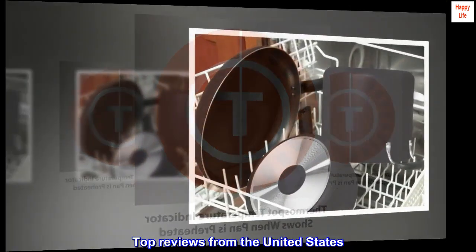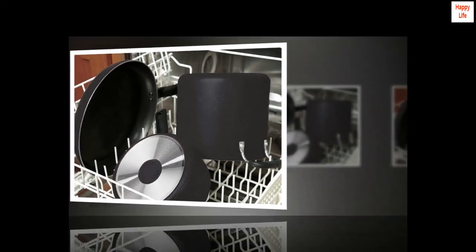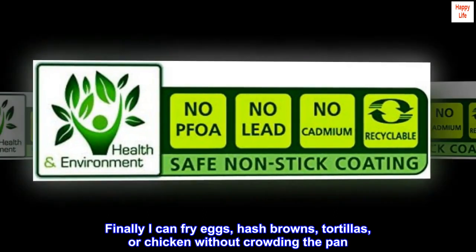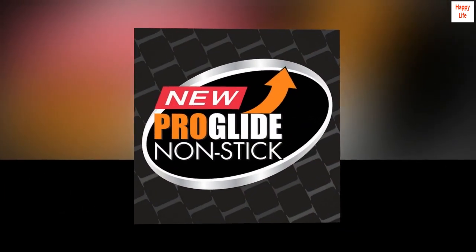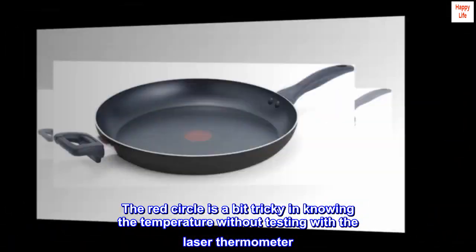Top reviews from the United States. Makes a perfect fried egg. Finally I can fry eggs, hash browns, tortillas, or chicken without crowding the pan. The red circle is a bit tricky in knowing the temperature without testing with the laser thermometer.